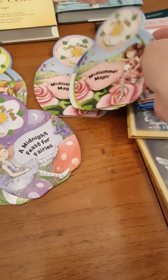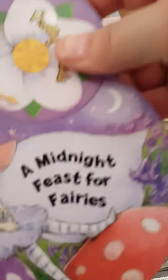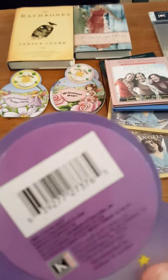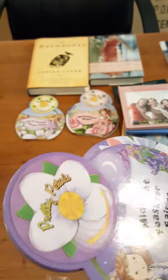I got two of 'Midsummer Magic: The Enchanted Garden' and then I got 'Midnight Feast for Fairies' — that's cute. I just tried to get one of each. They slide very easily and have a little story on it. Here's your product code for this one. I have an idea for these — I'm thinking about making flip books or something. I've never made a flip book but there we go.